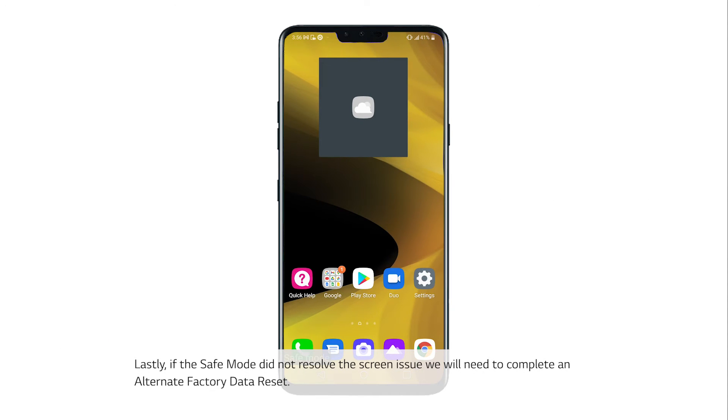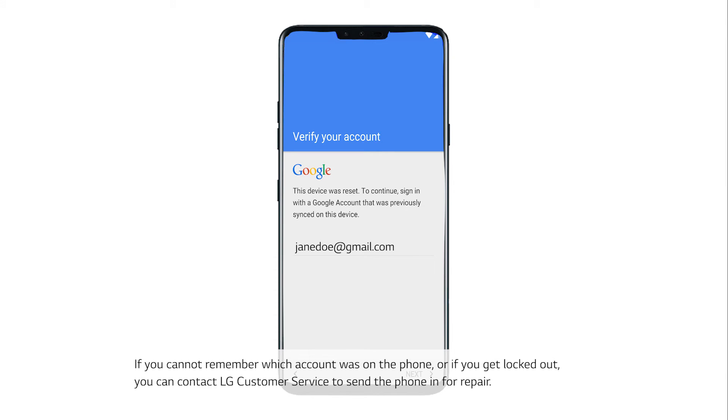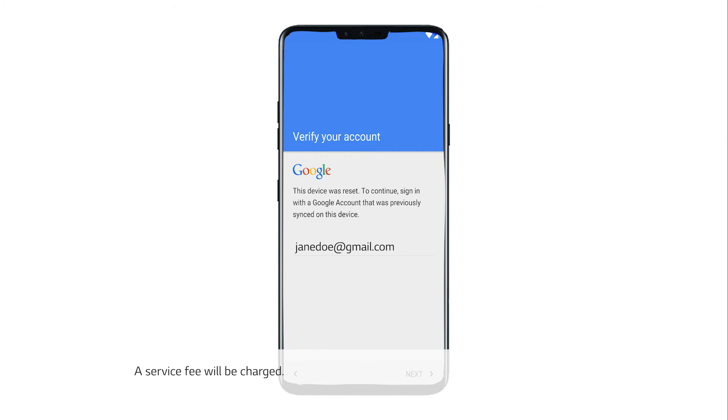Lastly, if safe mode did not resolve the screen issue, we will need to complete an alternate factory data reset. It's important to note that completing an alternate factory data reset will trigger Google anti-theft protection. This means you will need to log into the Gmail address that was on the phone previously after completing the reset. If you cannot remember which account was on the phone or if you get locked out, you can contact LG customer service to send the phone in for repair. A service fee will be charged.